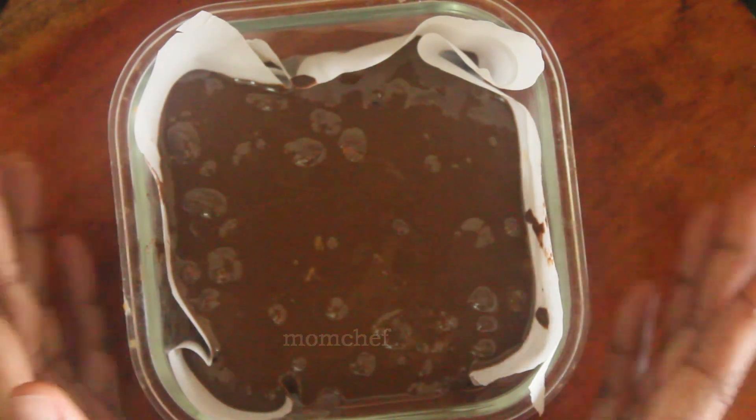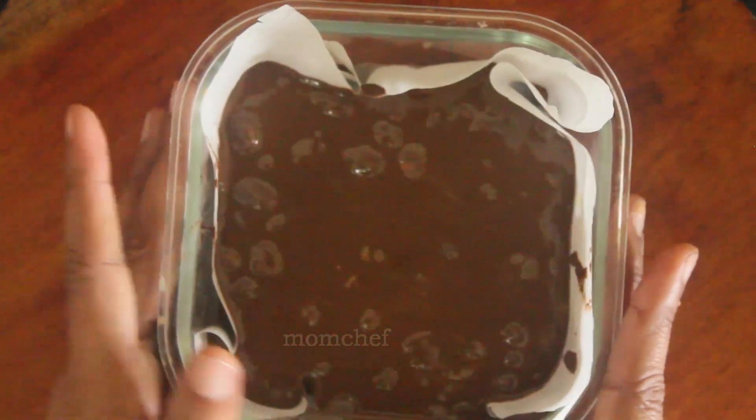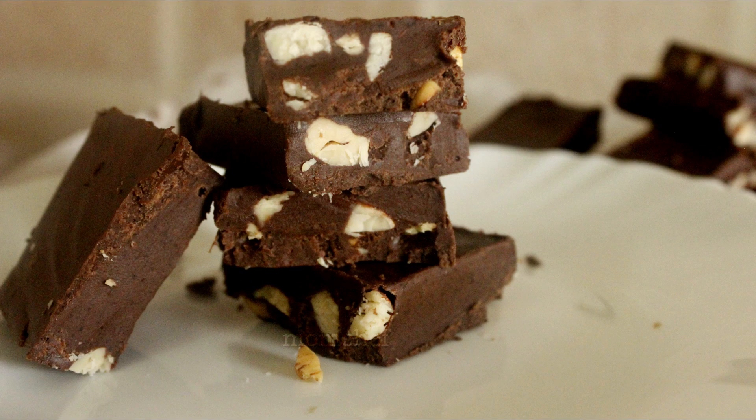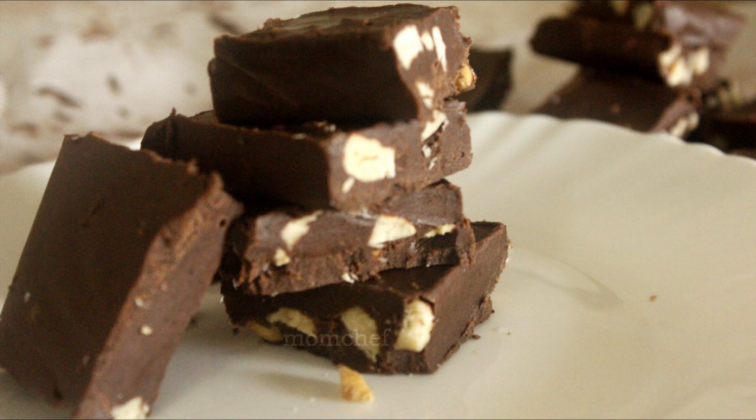Here we can cook it in a freezer and cut it. I will cut it in the freezer in this shape, and cut the shape in the fridge. Because the chocolate is at room temperature in the refrigerator, it will not melt. If you want to make the chocolate, we will put the chocolate chips in the fridge.